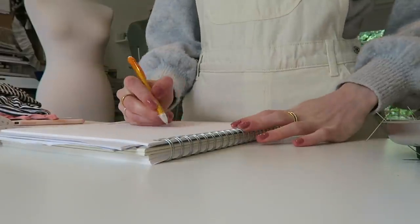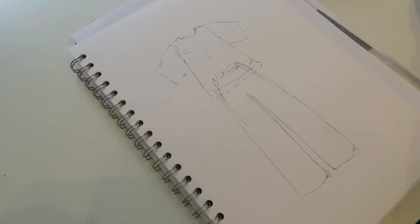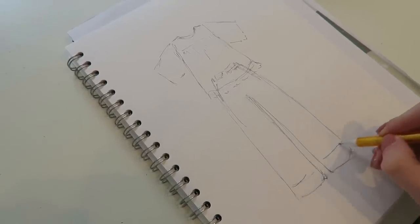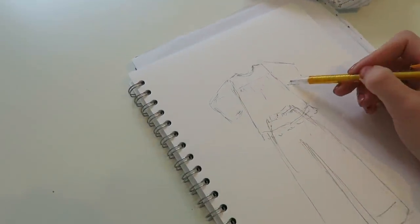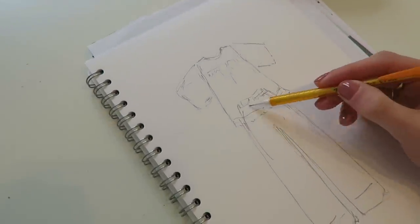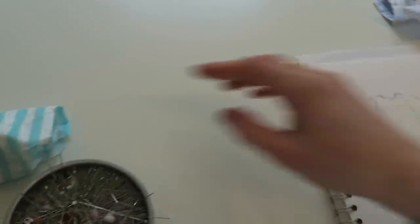I'm going to quickly sketch out my final design so you guys can see what we're going to do. So this is basically what we're making — a very rough design, but you get the idea. We've got a square t-shirt with a few gathers in the front, and then the trousers are just a simple gathered waist. I bought some elastic the other day so we can just use that.